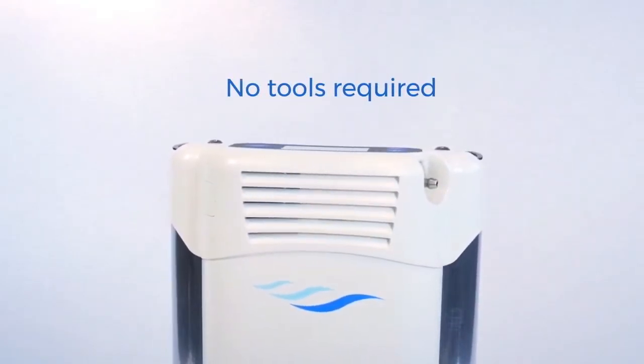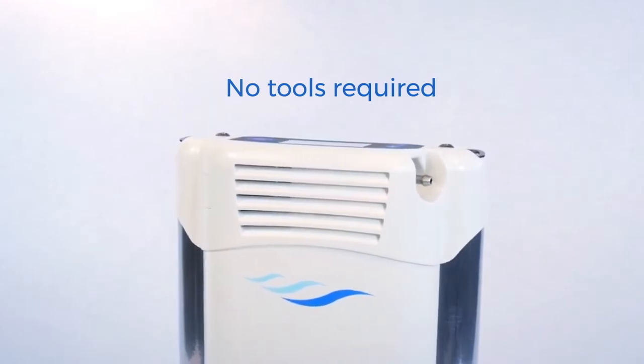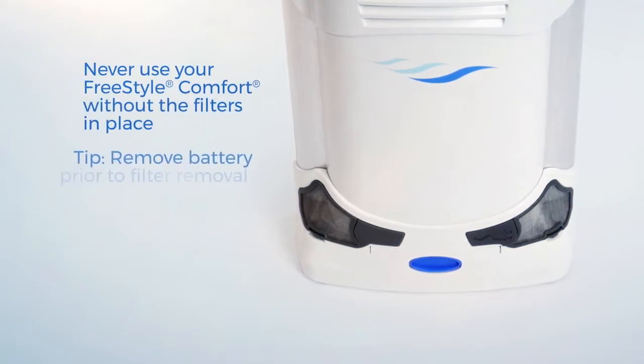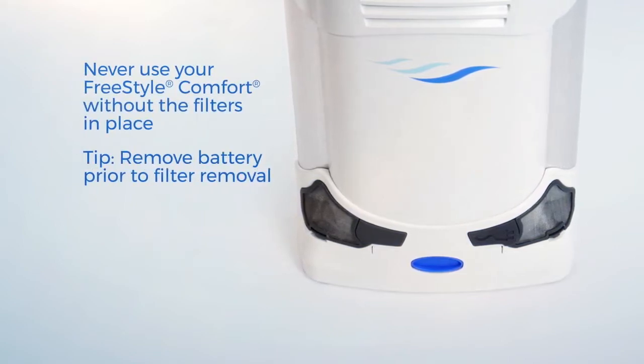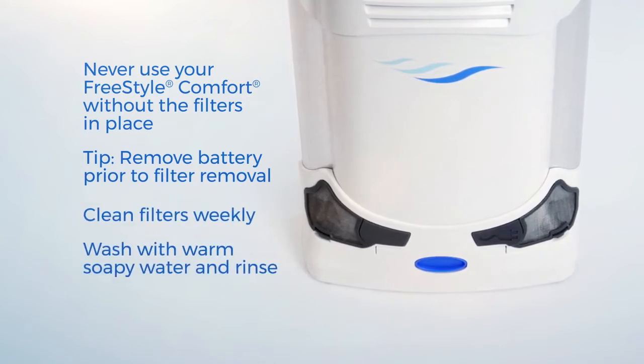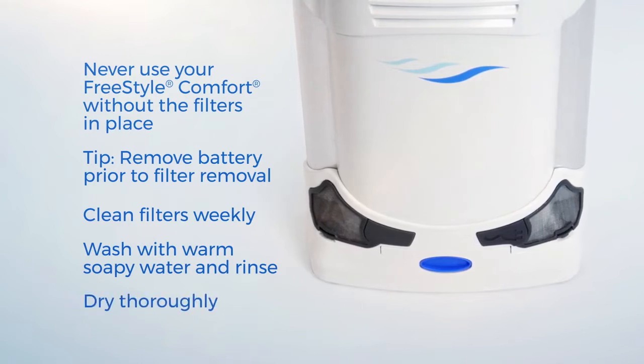Once you have removed the Freestyle Comfort from its box, ensure that the external gross particle filters are in place. Do not operate your Freestyle Comfort if the filters are not in place. It is recommended that you clean these filters each week by simply wiping them with warm soapy water, rinsing with warm water, and then allowing them to dry thoroughly before replacing.